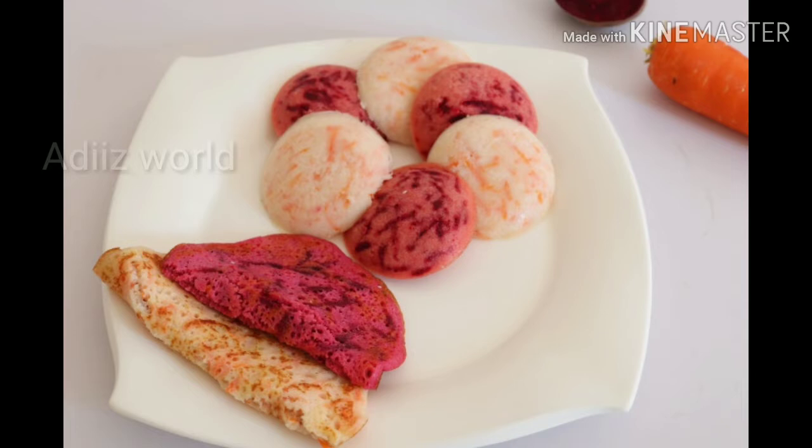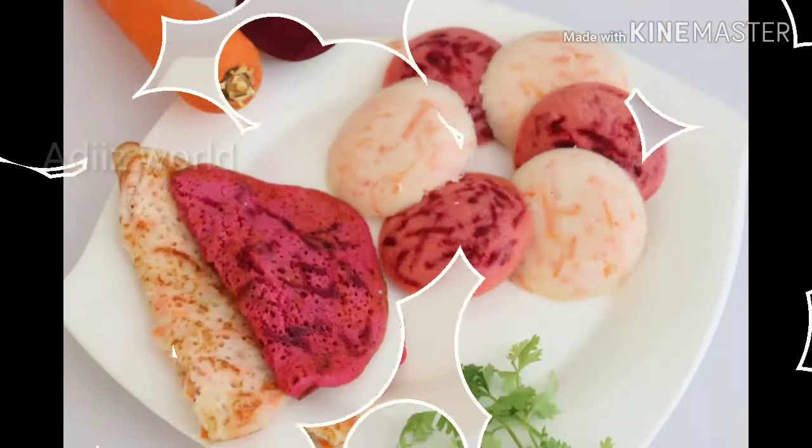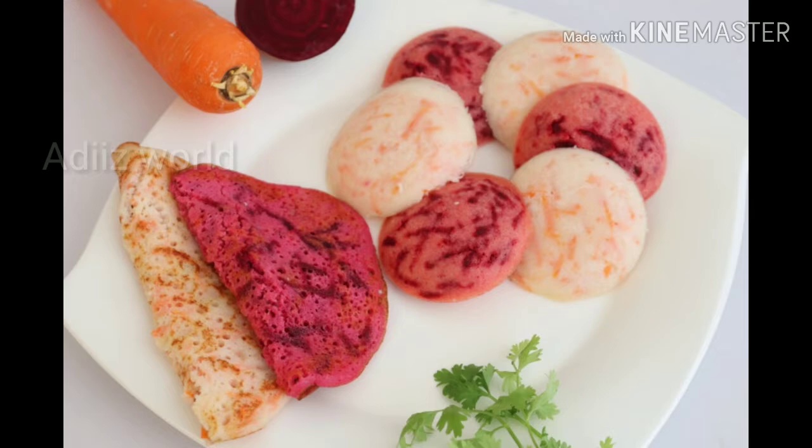Hi friends, welcome to Adi's video. I am going to make a colorful carrot. I am going to make a carrot root. I am going to make a carrot.